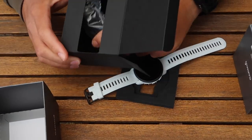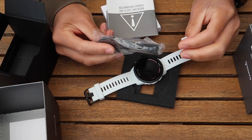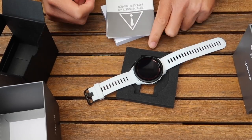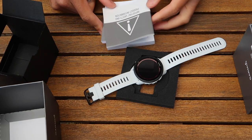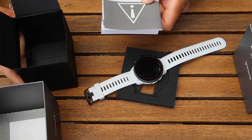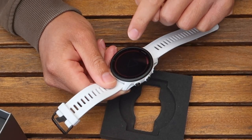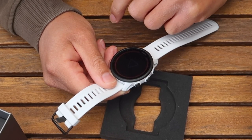We also have a charging cable in the box, so we've pretty much checked out everything: the charging cable, the strap holder, and the booklets. That's you ready to go. Let's switch on the device.